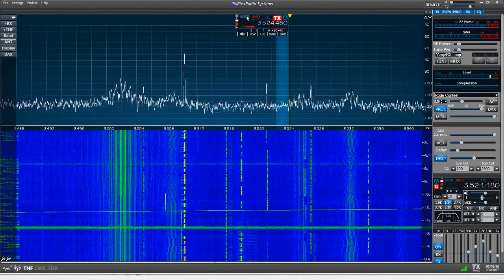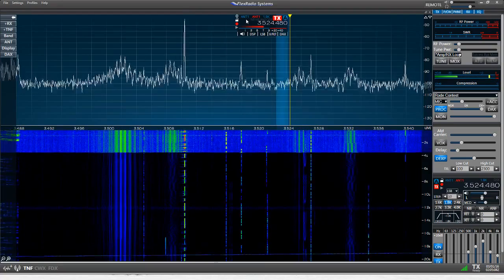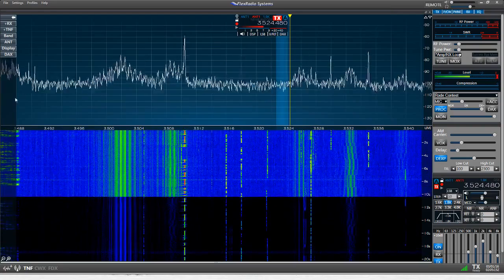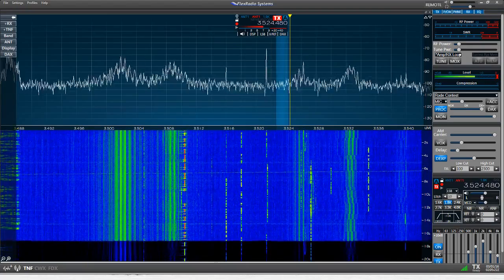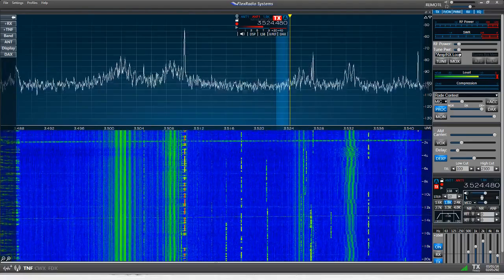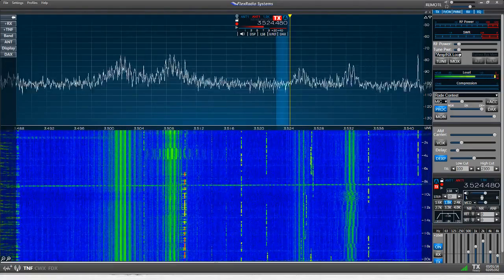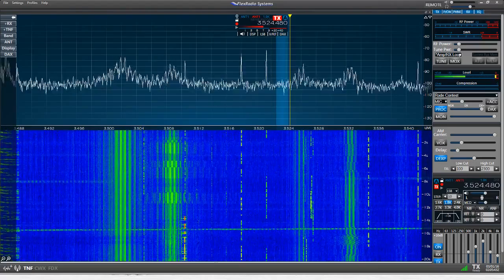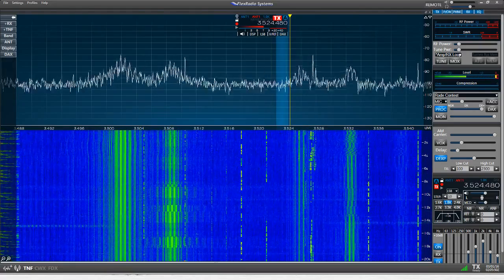This is the magnetic loop antenna. And here we are back on the delta loop — pretty big difference. One thing you may notice is that the signals on the loop are not only lower in noise floor but also lower in signal level; they're not as loud as on the full-wavelength delta loop. But the noise floor drops so much that the signal-to-noise ratio improves to the point where reception is much more intelligible. So even though the signal might not be as strong on the magnetic loop, it certainly is more intelligible.